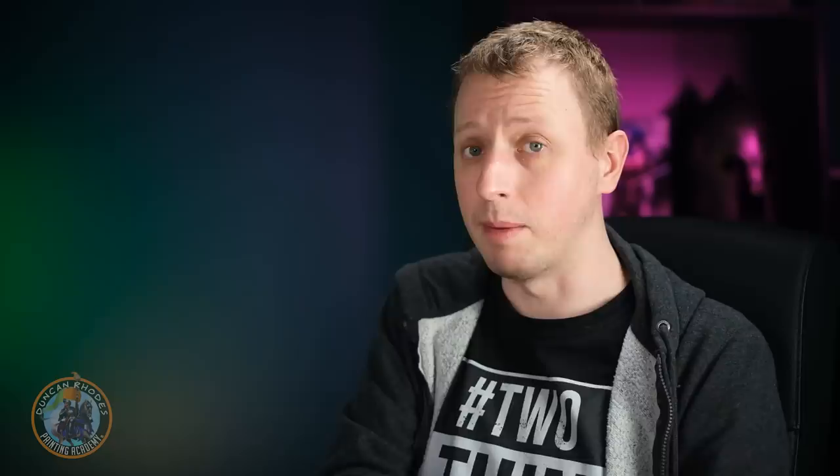The Slaanesh-style armour is complete. The main technique here is the wet blending between the two colours to get that variation on the armour plates. Wet blending has a reputation for being very difficult, but it is easier than you might think — definitely worth giving it a go because you'll surprise yourself with how great the results are.